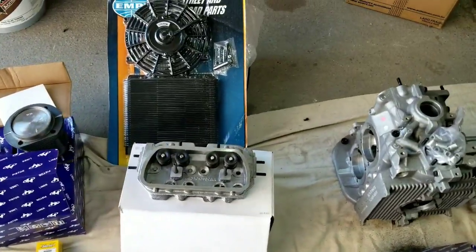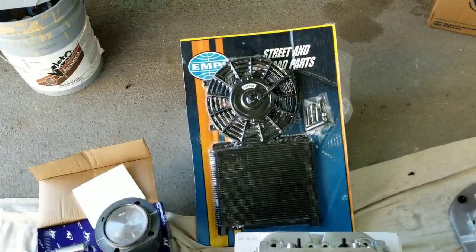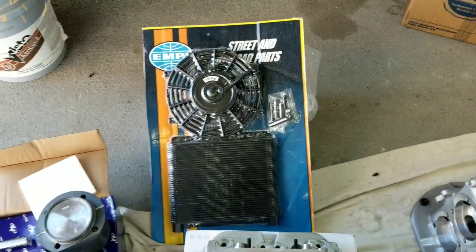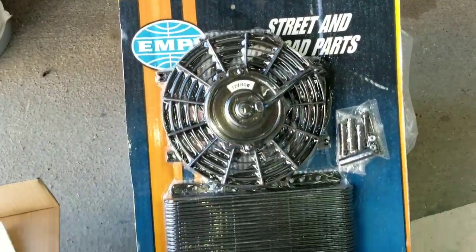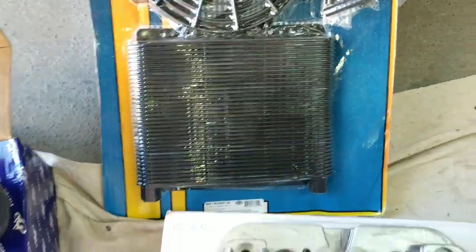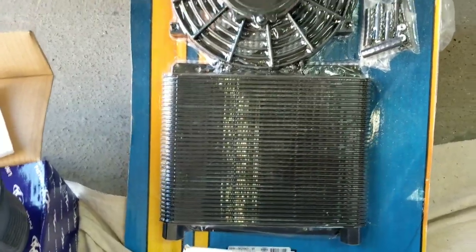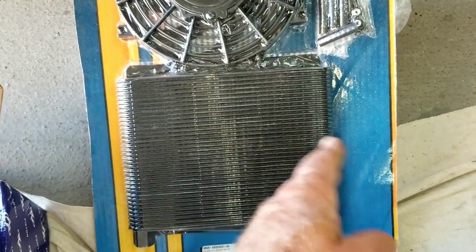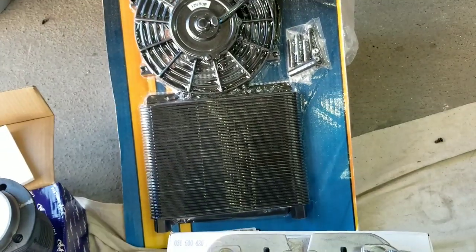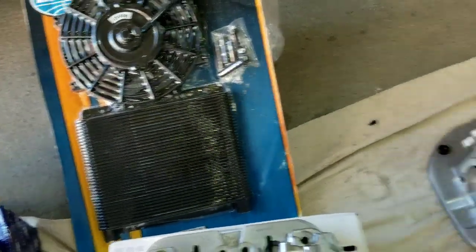In addition to the doghouse fan shroud, when you're building a bulletproof motor, you want to have an additional oil cooler. These here have a really nice setup because it has a fan — I think it's a 72-pass — so it has a lot of places for the oil to be cooled off. These things will make a huge difference with an aluminum case.